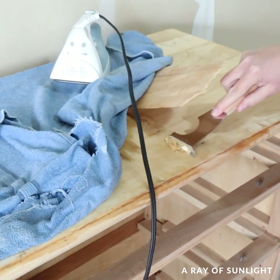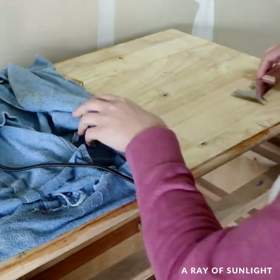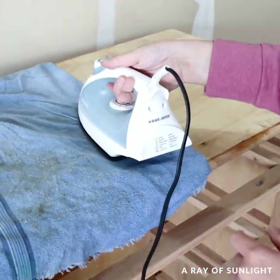Side note: I don't remove veneer that is only chipped in a couple of places, but I do remove veneer that is lifting a lot and damaged in multiple places.